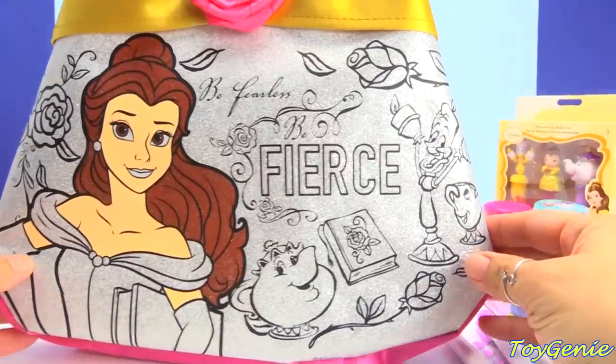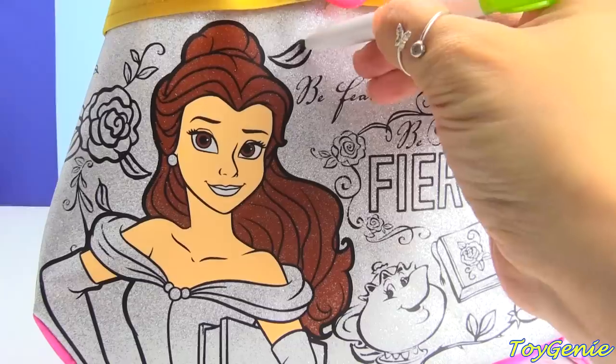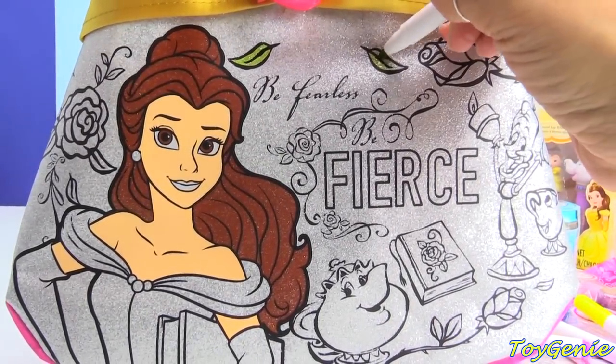So, let's start. I'm going to start with some green for the leaves. Wow, this works really well. I wasn't expecting that.